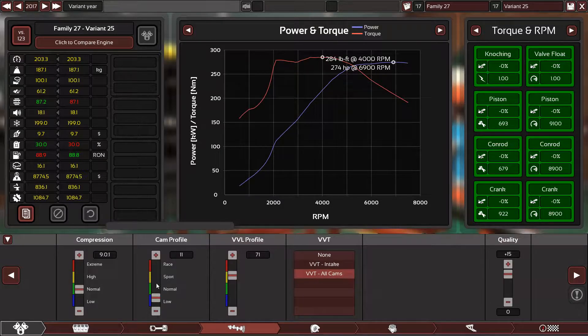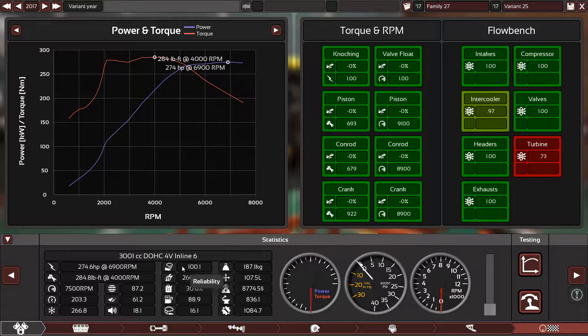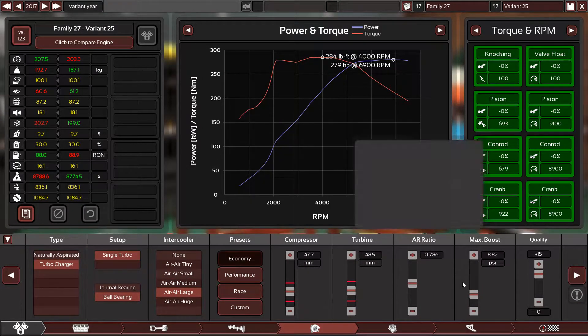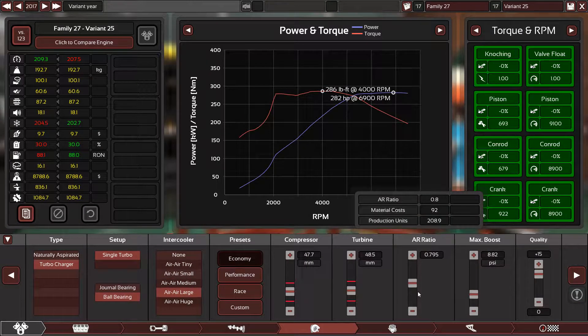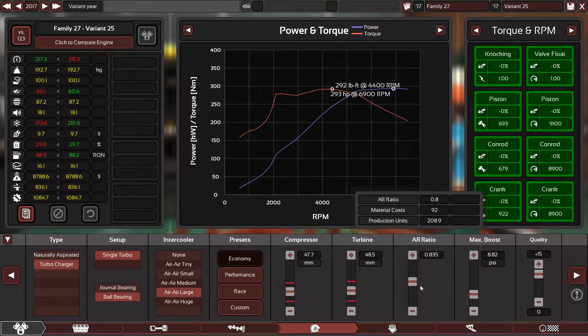30 percent fuel efficiency, which is good. How much reliability do we have? 100 percent reliability — this engine is bulletproof. The data core seems small, let's change it.